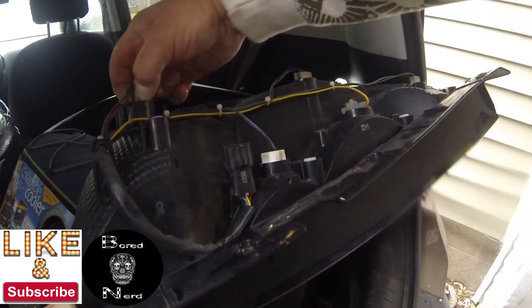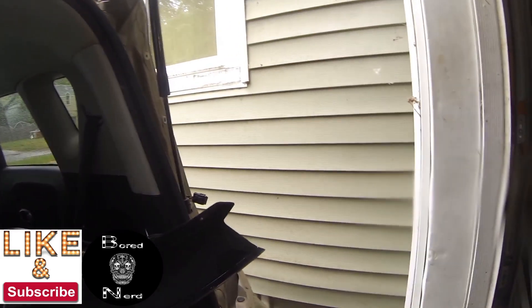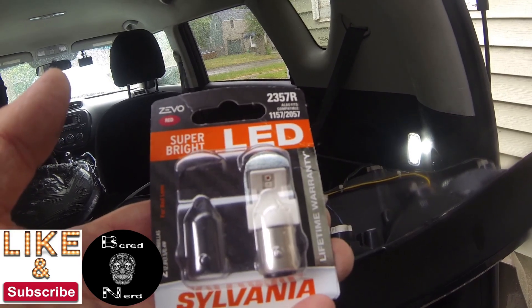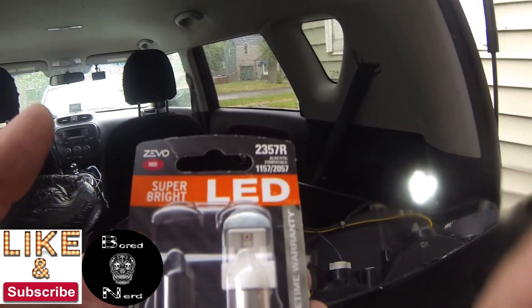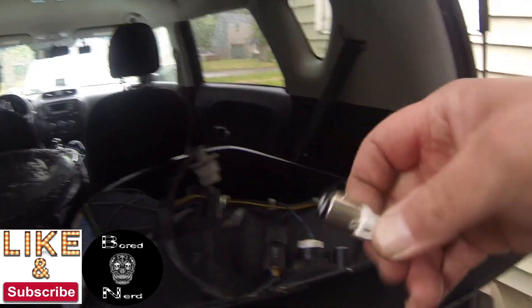Once it's out, you can do all your bulbs back there if you want — they're all there for your tail light assembly. I'm doing the bottom one, which is your brake light and one of the marker lights, the rear tail light.